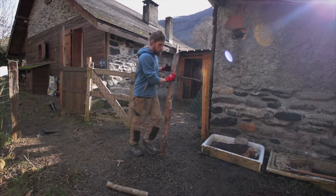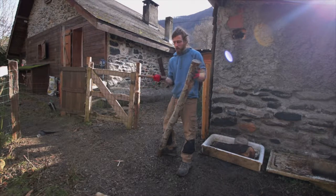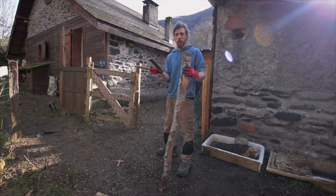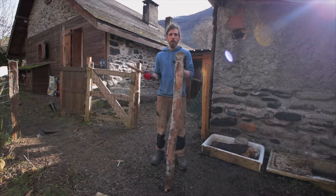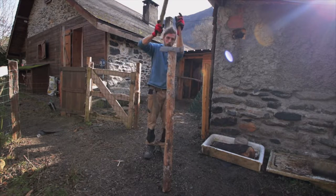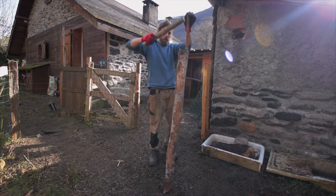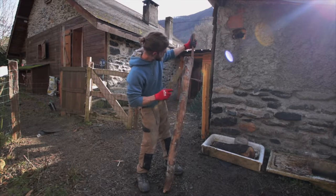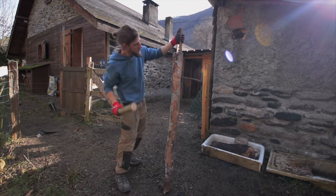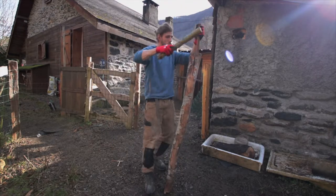I also found in the garage — I think this is what you call a froe. I think the idea of this is to split logs down the middle. I've never used one of these. I think I've seen Ray Mears use one once, so I'm going to give it a go. I think the idea is you twist the handle to get your split going, and put pressure on the top edge to get the split to come this way. Not sure this is working, guys.